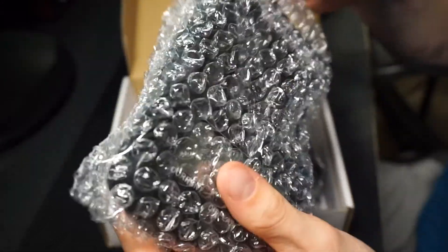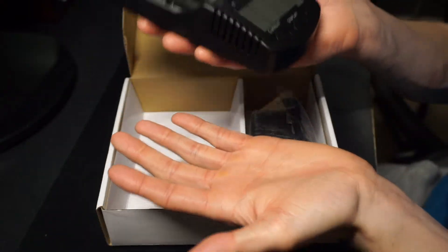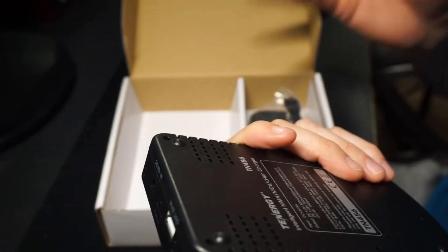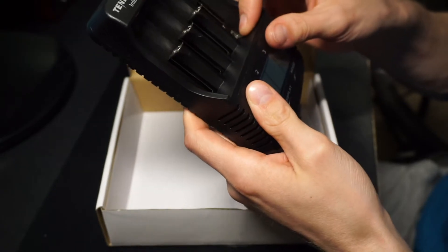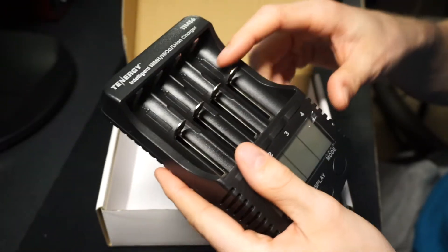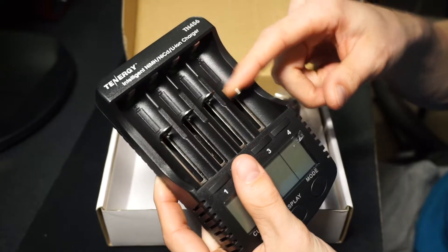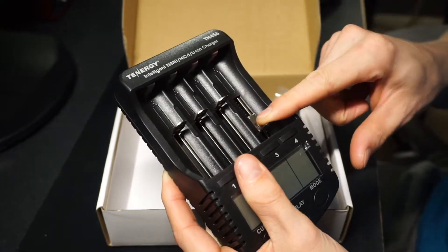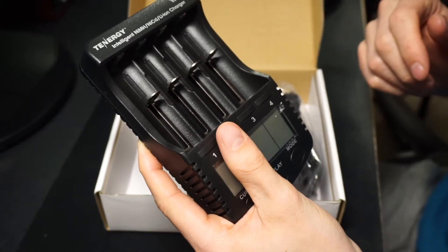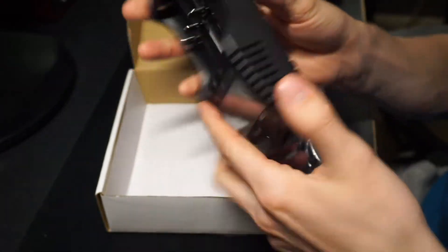It's wrapped in some bubble wrap. Here's the device — it's about as big as your hand, a pretty big unit, but it should charge your stuff very well. The springs in here feel pretty good. I've seen other chargers where the springs fall apart — you put it down, the spring disengages, and you won't be able to put the battery in anymore. But this feels pretty solid.